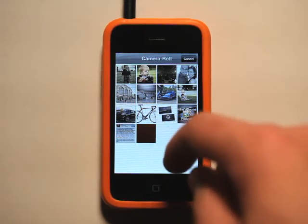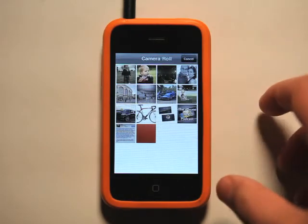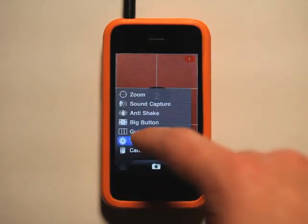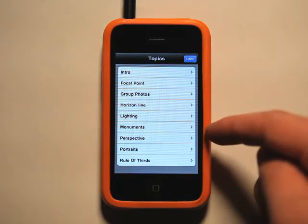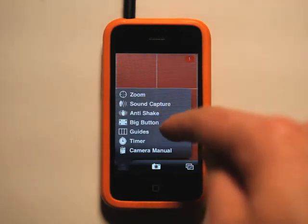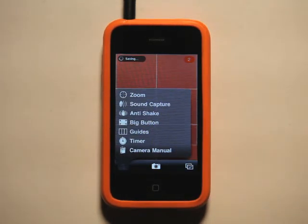It saves to your photo library just as any other would. I can click here to see my photos that I've taken, which is of my board here, and we can go right back into the app and turn the timer off. We have our camera manual — lots of really cool stuff. The rule of thirds, which is what you'll need the guides on for. Whoops, I just took a picture — because I have big button turned on, and big button is amazing.